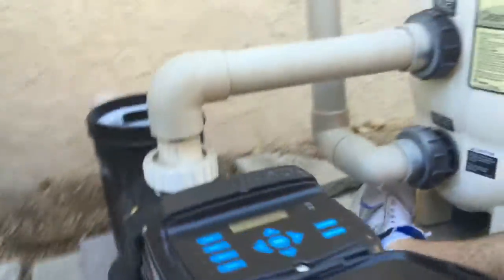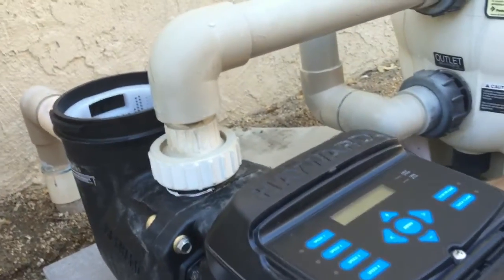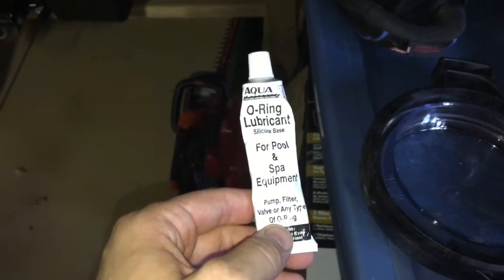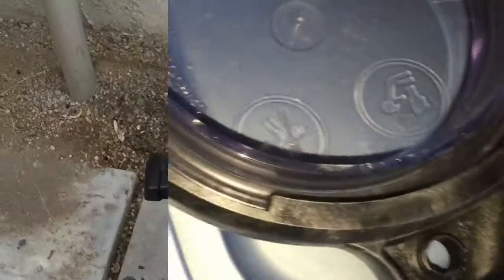I've put the control panel back on and I'm about to put the lid on and fire this thing up. Don't forget to put the silicone lubricant on the rubber gasket in there.